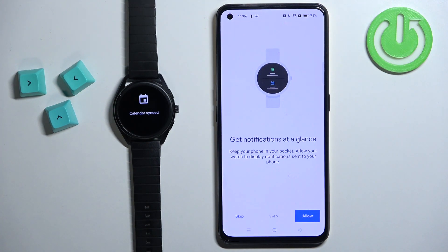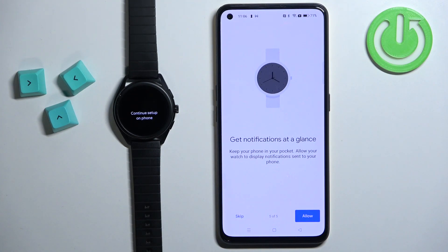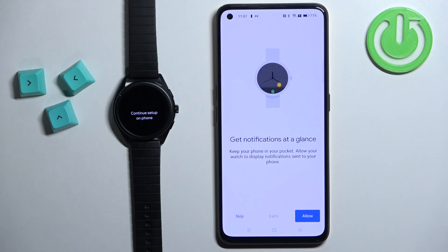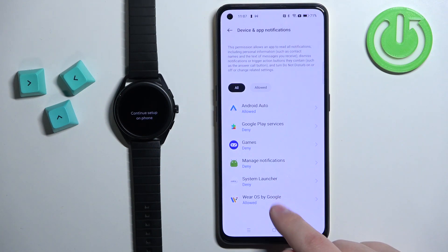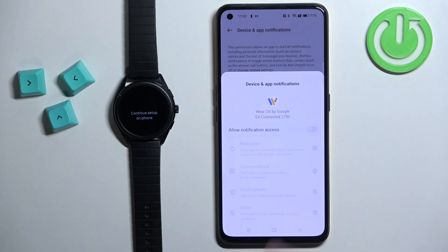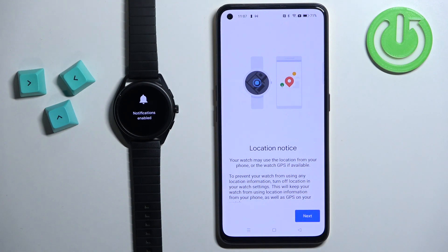Here we have the notifications. If you want to receive notifications from your phone on your watch you need to allow the notification permission. If you don't care you can tap on skip to keep it denied. Tap on allow. That should redirect us to the notification page. Here we need to find Wear OS by Google on the list and make sure it's allowed. If it's not, tap on it and tap on the switch to allow the notification access. Once it's allowed you will skip to the next step in the application.